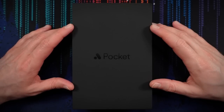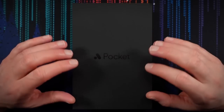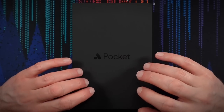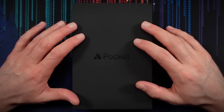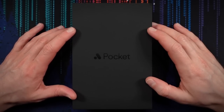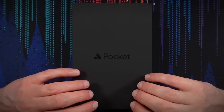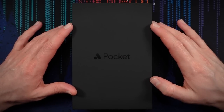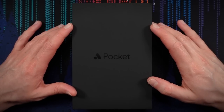Hello, my friends, it's Nick, the ASMR nerd, and today I have something very exciting to unbox and check out with you.